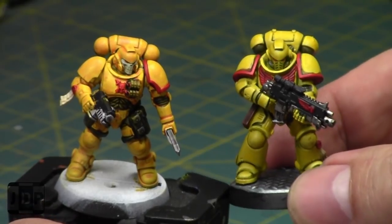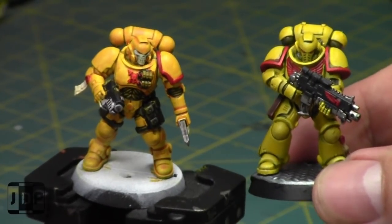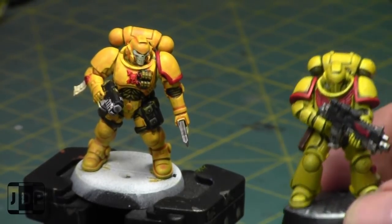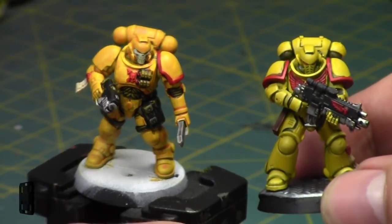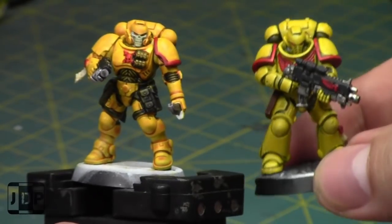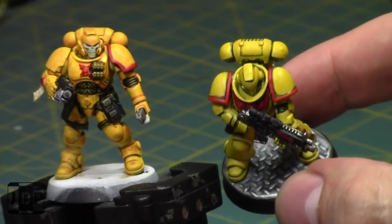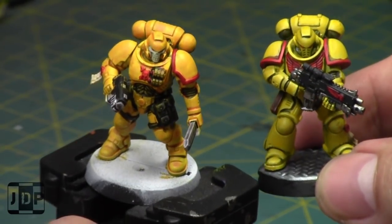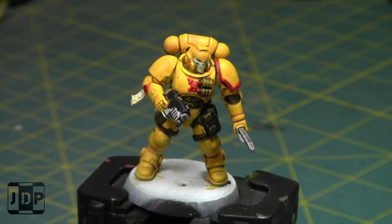This is a reference model I spent about four times as long on, and as you can see there's definitely a difference in standards — higher tabletop versus lower tabletop. But if I had to paint up 100 Space Marines or even 30 quickly, I wouldn't have a problem going with this standard. It's a little more gold than yellow than I'd prefer, but it's definitely still an Imperial Fist model. I would have preferred a slightly brighter, lighter yellow, but no complaints based on the time spent — it has shading, highlighting, and is definitely painted.